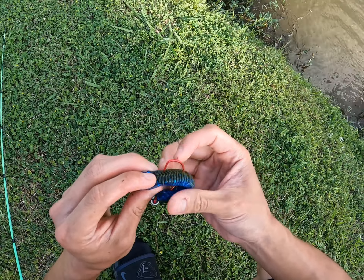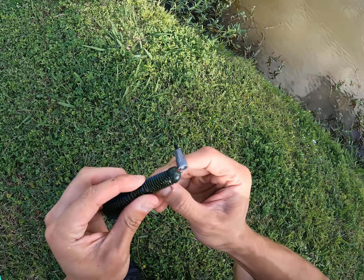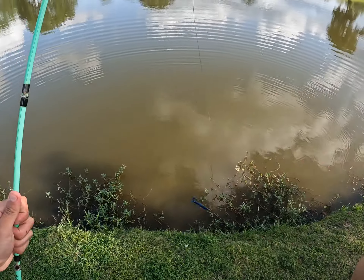Number five might have been the biggest or second biggest bass of the video. A lot of the bass have been small but they sure have been hitting the Trench Hog. It did take away one of the legs there — we might need to make some adjustments in a second, but let's keep going.